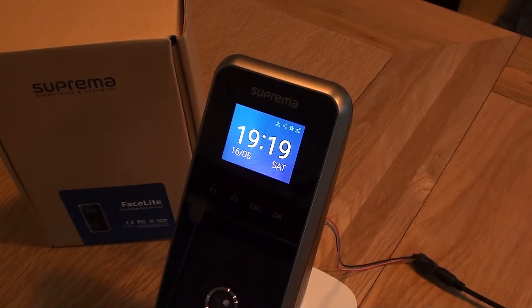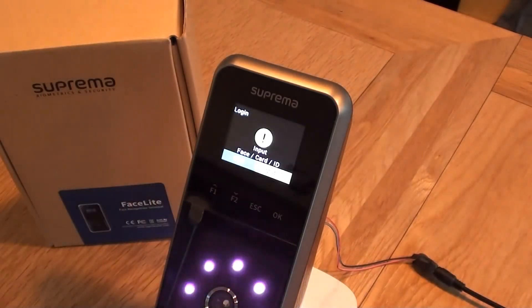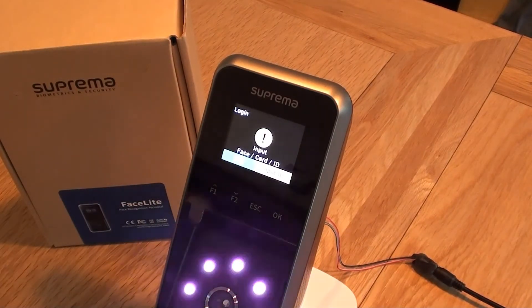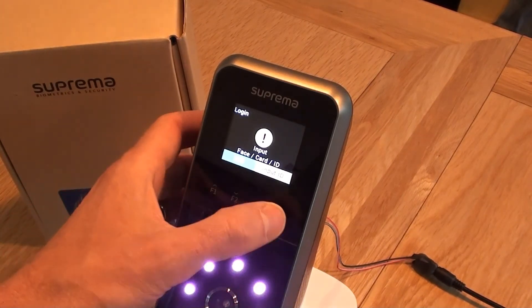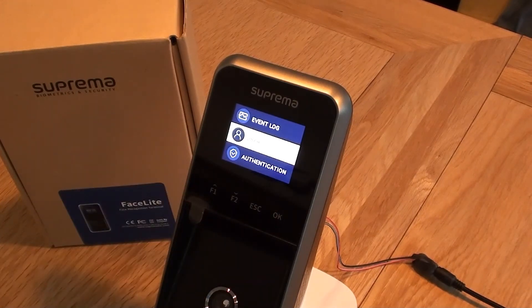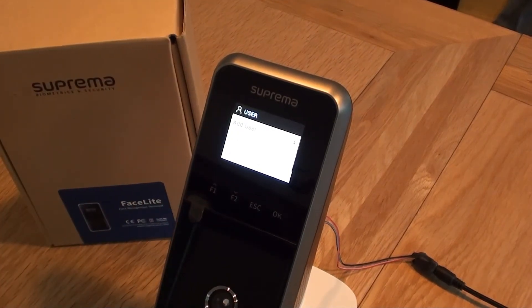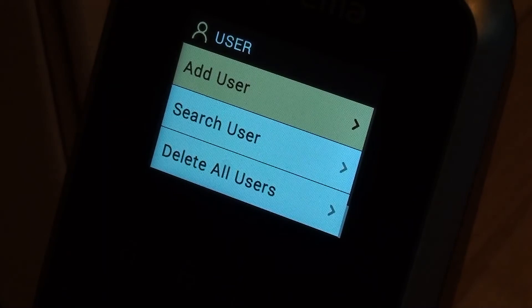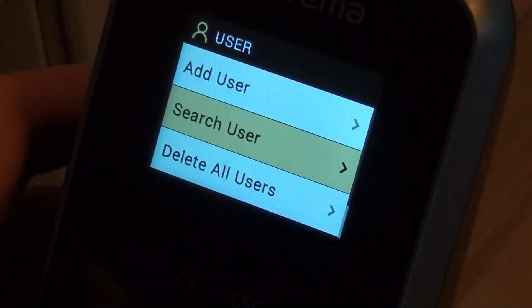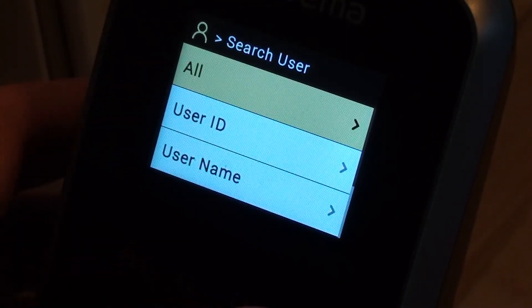So now that I've been enrolled as an administrator, it will only be myself who will be able to get into the menu. So if I position my face now — there we are, it's gone straight into the menu. I've just positioned my face in front of the camera and it's let me straight in. So now as an administrator I can go into the menu and add additional users. I can also search for users to edit them — I could do a search for a particular ID number, or I can search everyone.